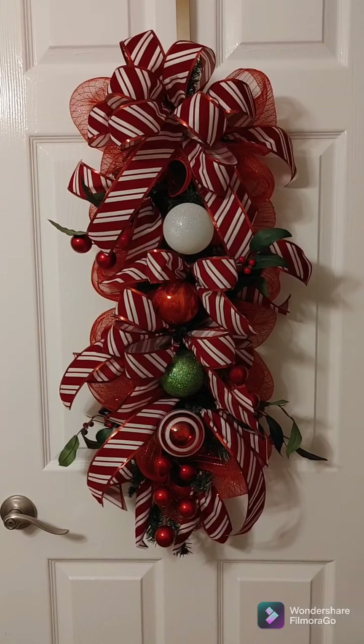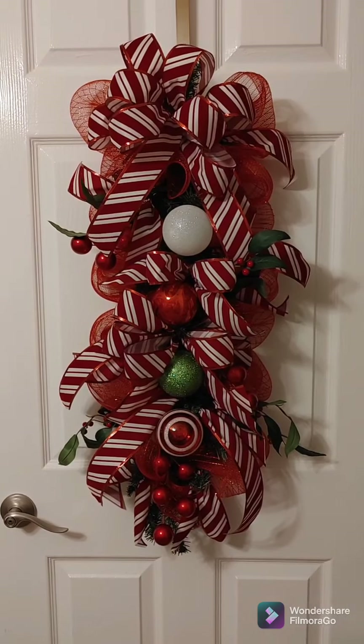This is my completed project. I hope you liked it. Thank you so much for watching and I will see you in the next one.